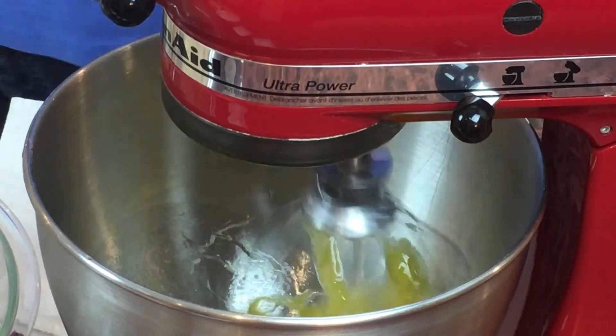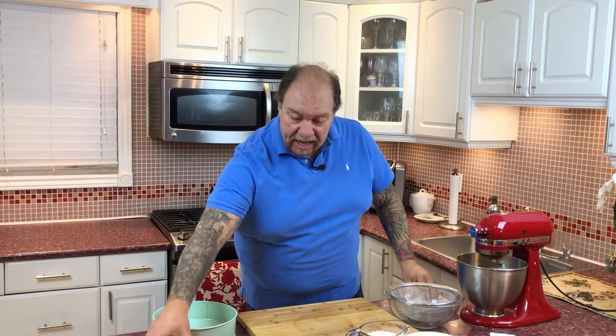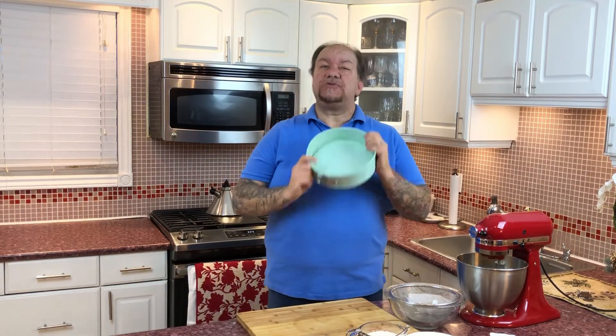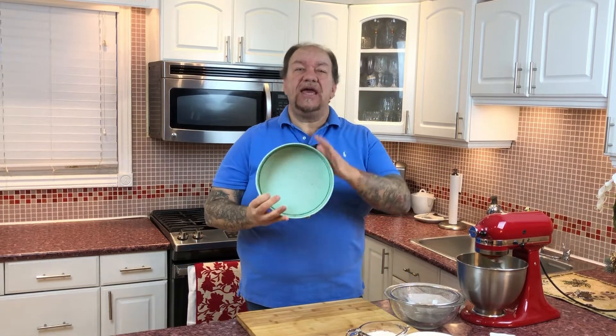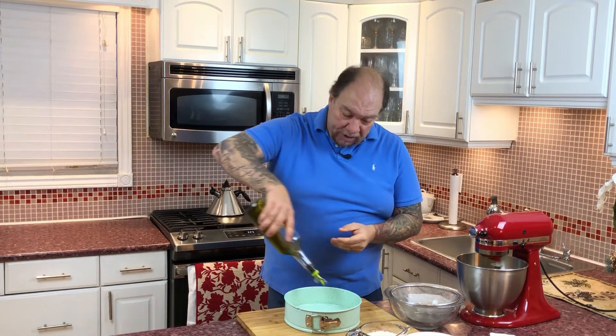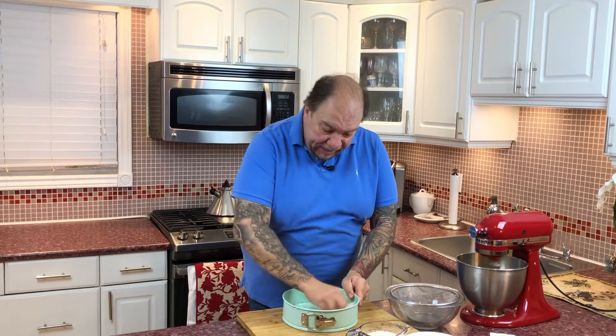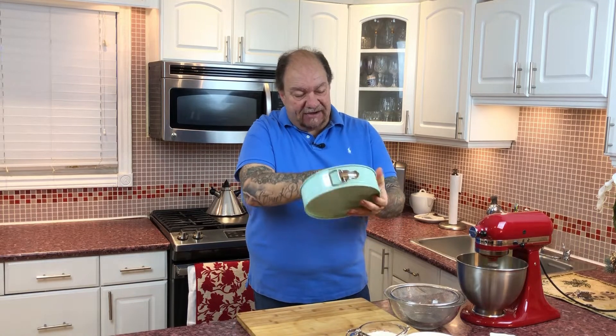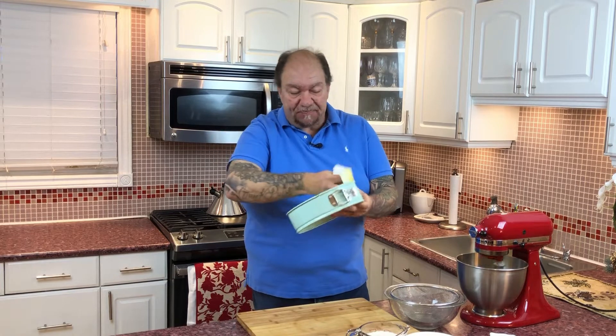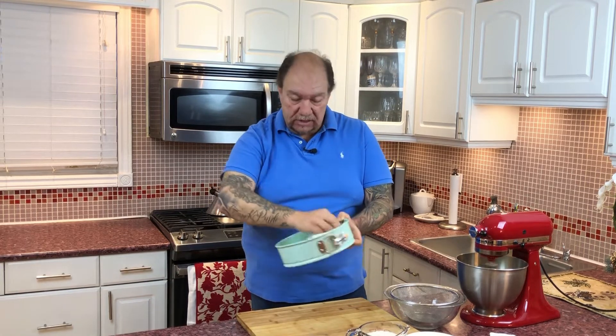I'm just going to lock and load and start beating these eggs up. Now for the pan — I'm going to use a springform pan. I love springform pans. They're very versatile, not just for cheesecake. You just pull off the ring and you've got a perfect little display. So I'm going to grease my springform pan with a little bit of Greek extra virgin olive oil — just enough around the sides to prevent sticking.